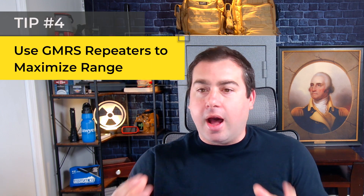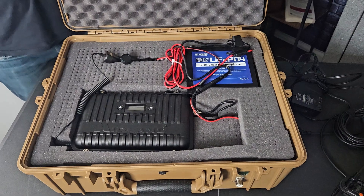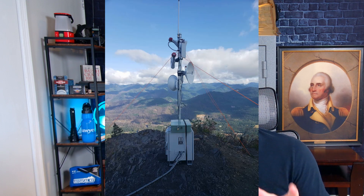Number four is using repeaters to maximize your range. I have a video on how repeaters work and how to connect to them. You can either build a small GMRS repeater yourself or connect to existing ones that have a lot of power — some are 50 watts. These work really well because they're usually placed up high and running a lot of power. If you can connect into one of these repeaters, you can quadruple or even 10x your range.